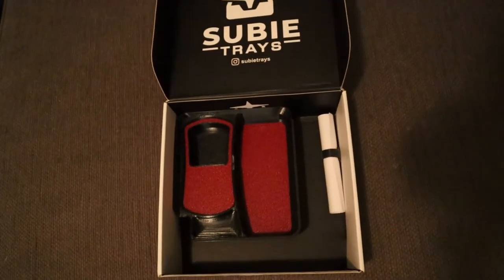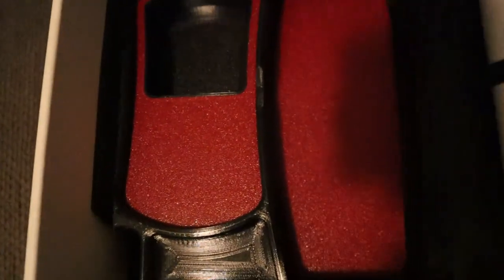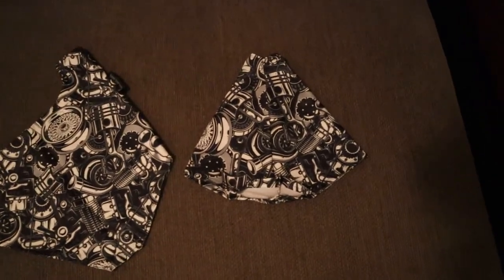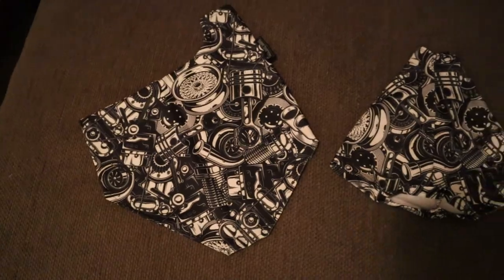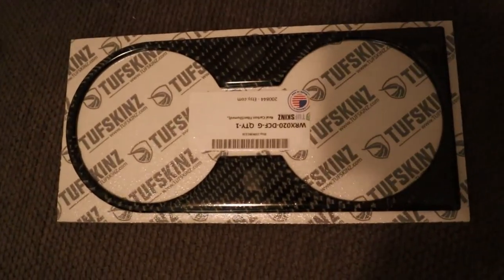This is a little organizing tray that will go in your middle compartment — I found these guys on Etsy, so shoutout to them, please check them out. I also got this shift and e-brake boot from Etsy from a company called Shape Shifters — shoutout to them, please check them out. My last thing from Etsy is gonna be this carbon fiber cup holder cover, so shoutout to Tough Skins, please check them out.